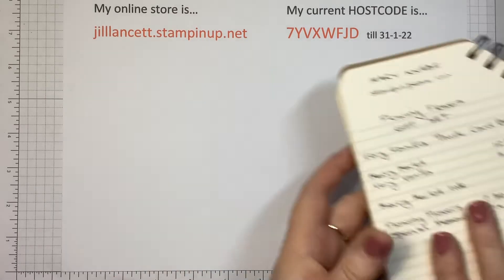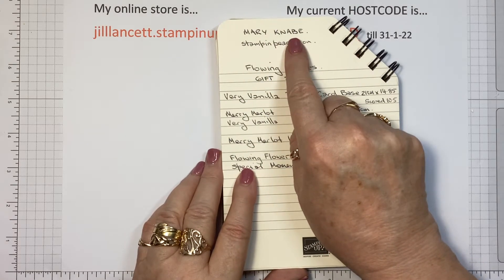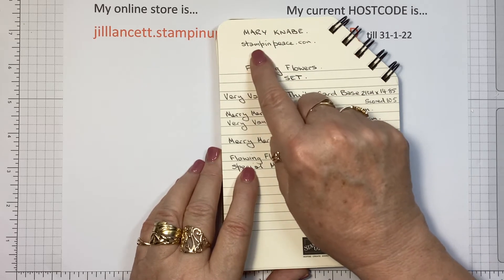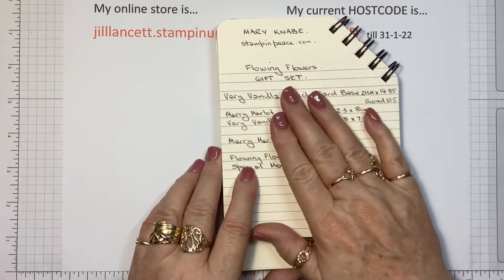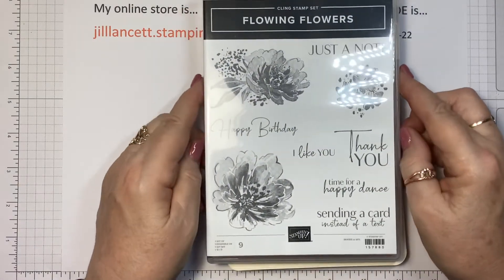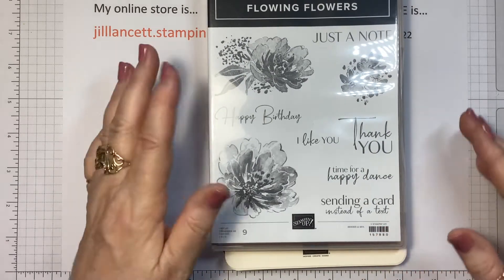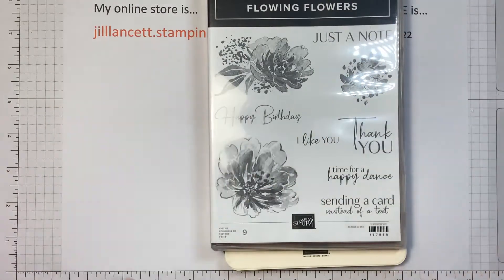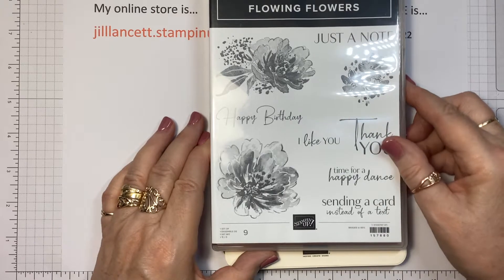I saw it on Pinterest and credit where credit is due — it was Mary Naby, and I'm not sure how to pronounce that, so I'm sorry if I butcher it. She is at stampinpeace.com and it's using one of the lovely new sets from the mini catalogue called the Flowing Flowers. This is a distinctive stamp set, which means all that detail is stamped in one go — you've got the shading — and they'll usually tell you in the catalogue that it's a distinctive stamp set.